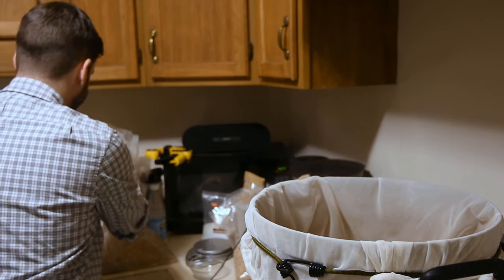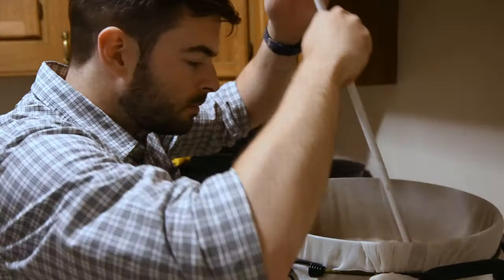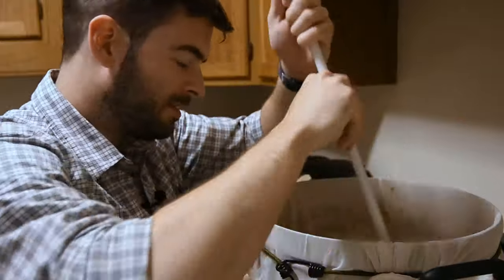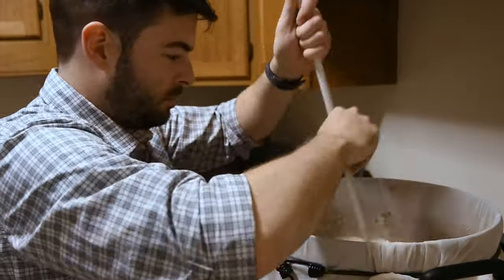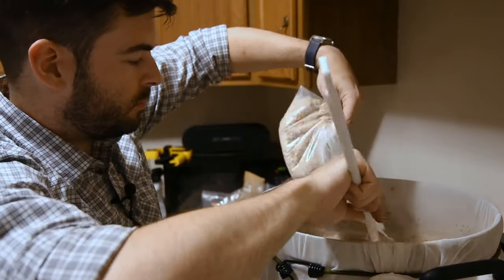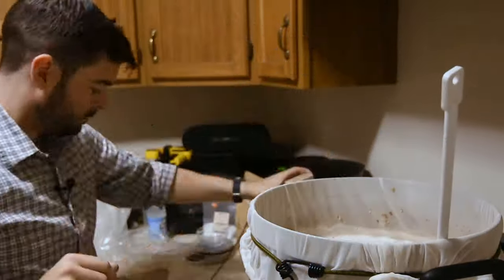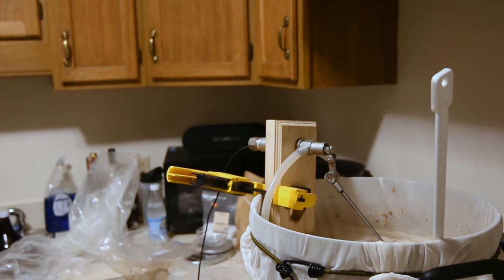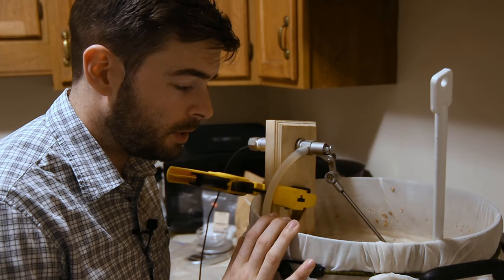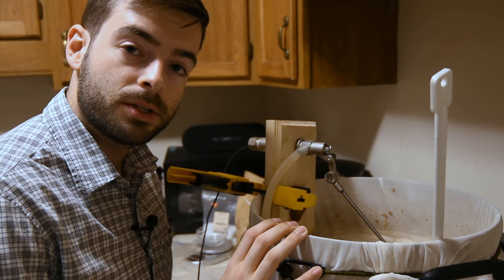We are ready to dough in. So I'm going to let this get settled and then take a pH reading off-camera just to make sure things are going the way they should be. We're going to come back in a little while and add our roasted malts towards the very end of the mash, and we'll let those sit in there for about 15 minutes.